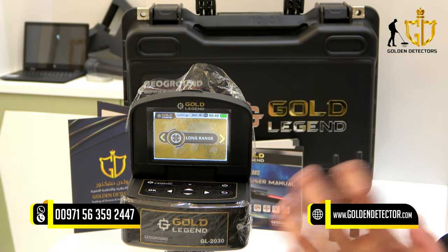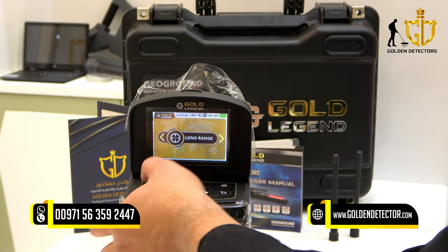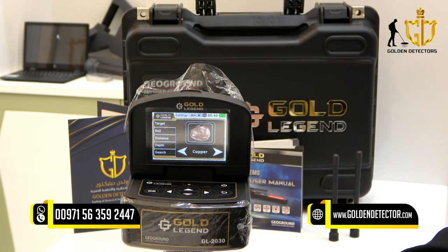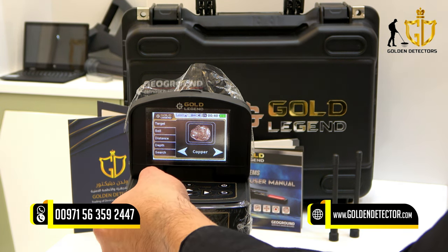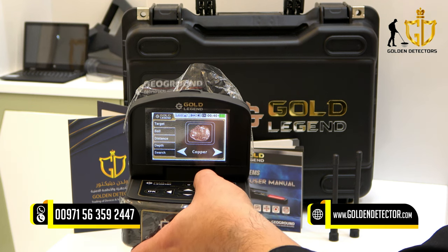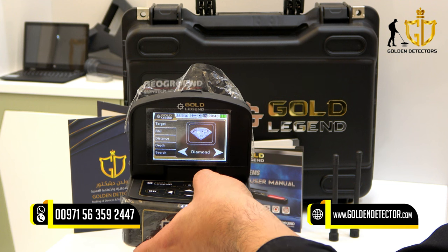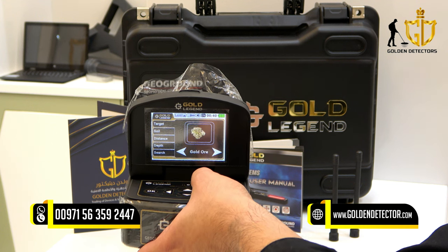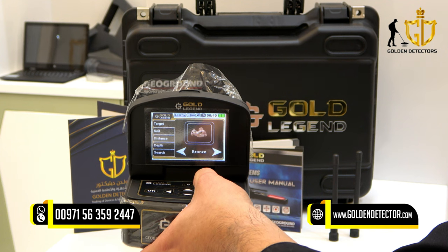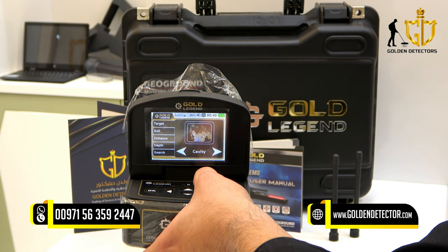Now let's go to the different kinds of modes of the Gold Legend device. In long range mode, you can select a specific target — you can choose copper, diamond, gemstone, gold ore, gold treasure, gold veins, iron, platinum, silver, bronze, or cavity.